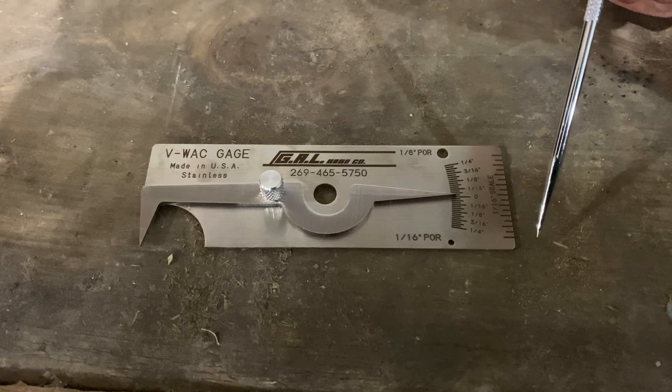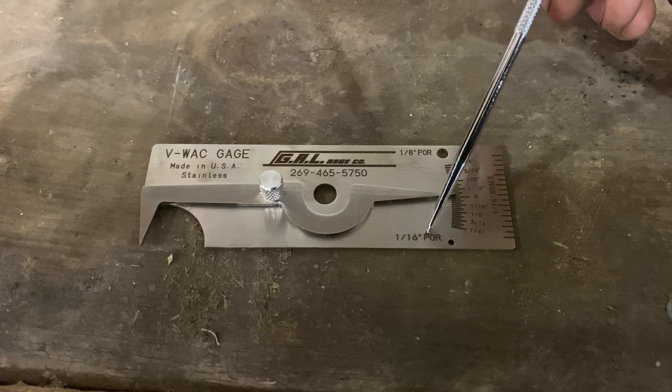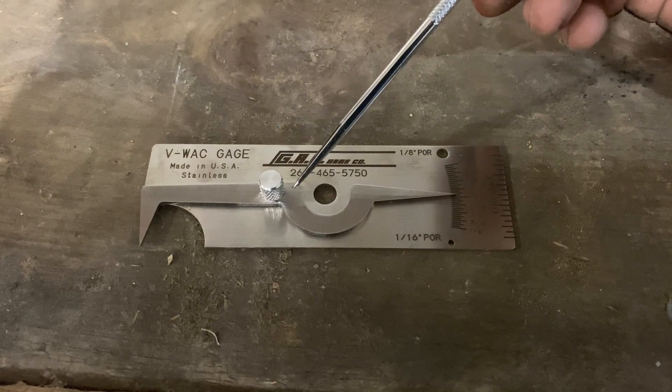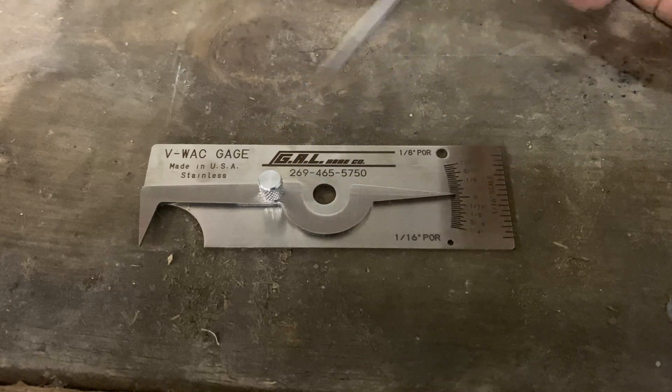Next to that we have a length scale in one-sixteenth of an inch increments. We also have a one-sixteenth inch porosity scale and a one-eighth inch porosity scale. You have your thumb knob used for tightening and loosening your measurement and indication arm, and that's pretty much it.